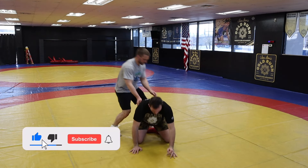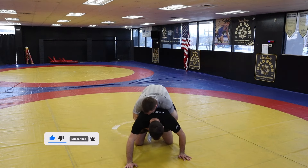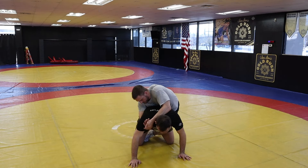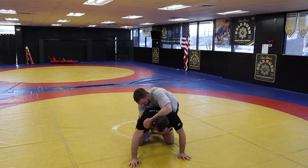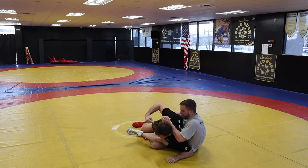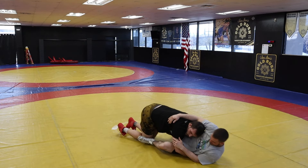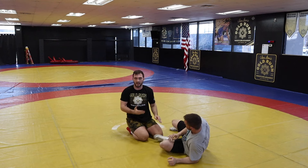So guy gets a leg in. This is going to be a basic hip sit. He's going, he's tough — maybe he's going for a power half. All we're going to do is sit to our hip quick and then rotate out. See how he's off balance? Now we're sliding out. We're not going out like this — we're sliding out first.